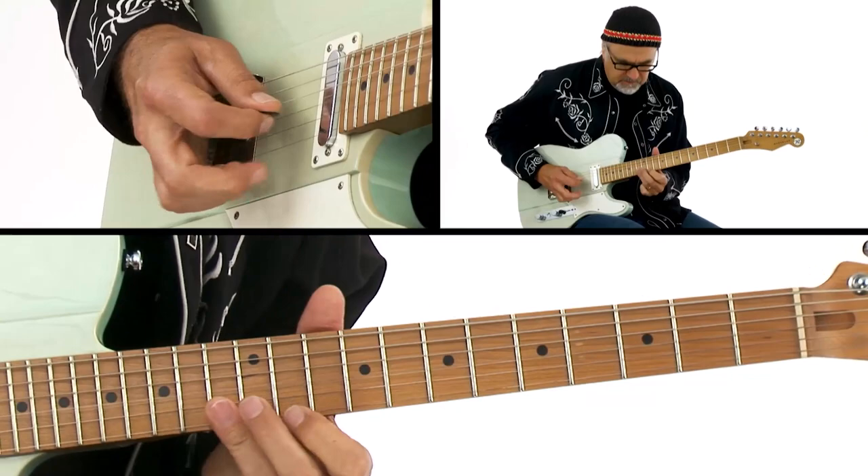That's just some examples of how you can use open strings. Now I'm going to play a little tune of mine called Death of Abasement, which incorporates some of this stuff. So we'll break it down.